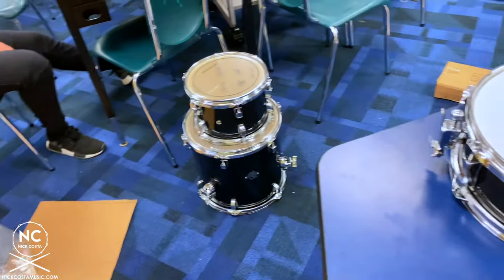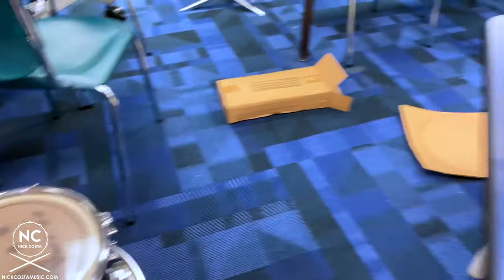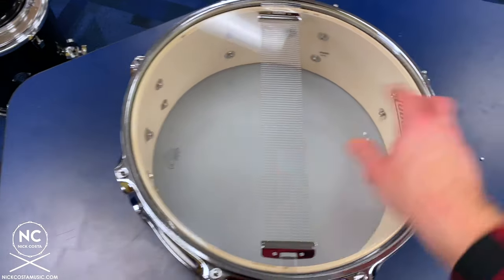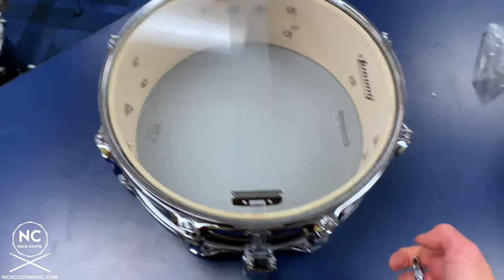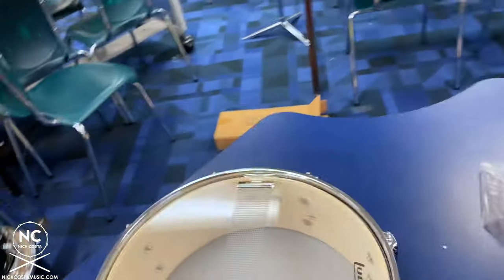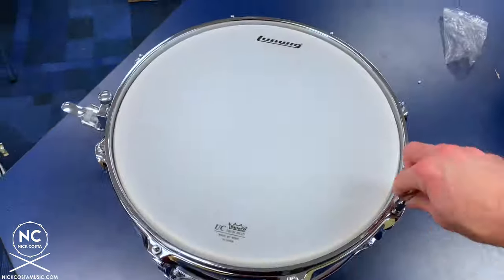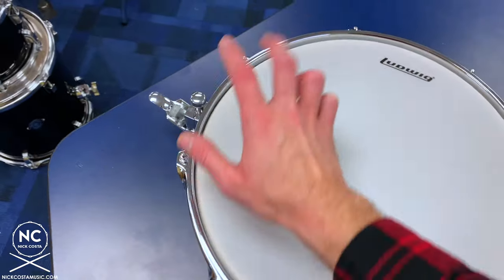Now that we have everything assembled, before we put it together, we want to make sure the snare drum and rack tom are tuned. Even though they come pre-assembled, they don't fine tune them at the factory — they just tighten enough to hold things in place. Flip your snare drum upside down and you'll notice a lot of give in the bottom head. Tighten up that bottom head until there's just a little bit of resistance — this will help you get a tighter snare response.